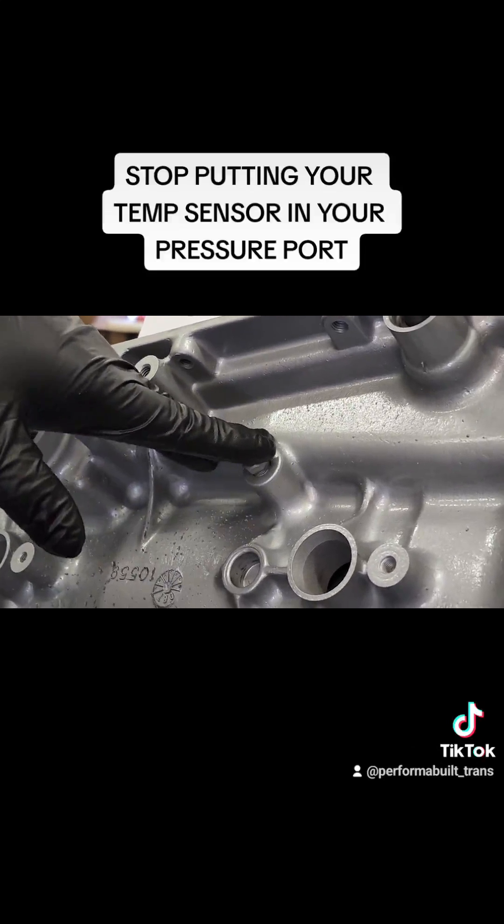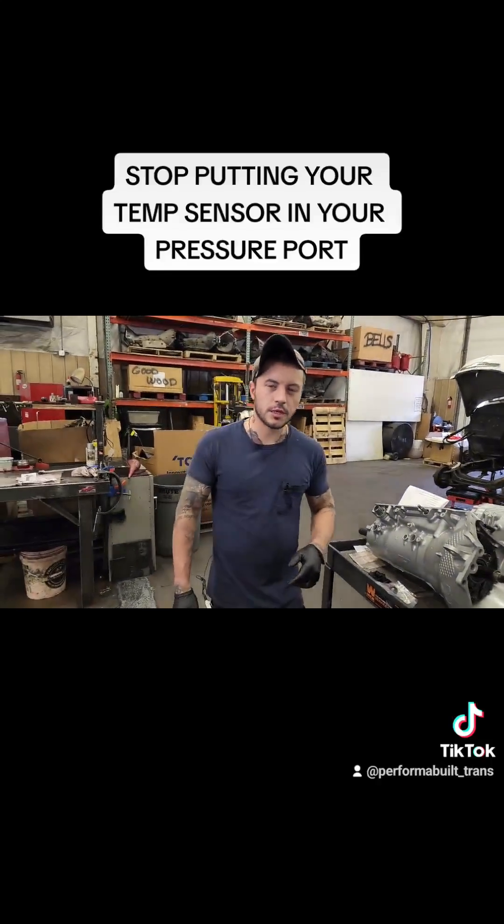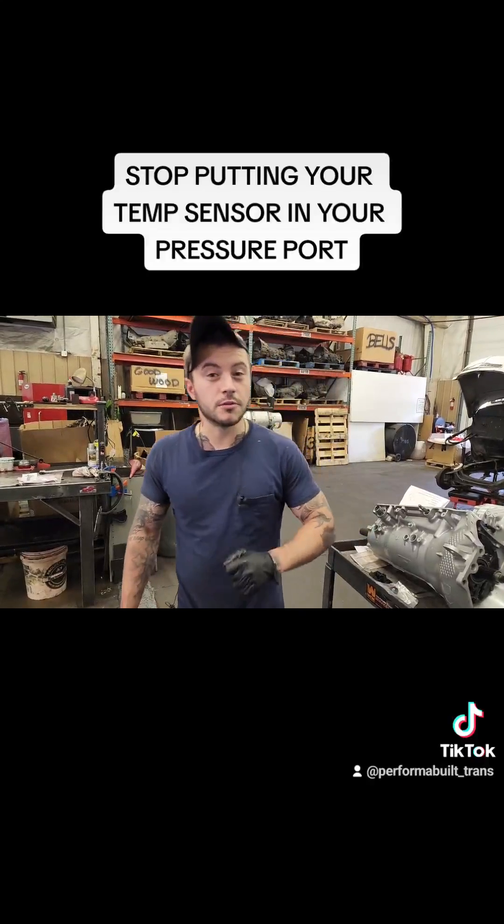So guys, either buy a threaded-in kit, drill a hole in your pan by the appropriate pan, or just use the computer. That's Ryan for your Tech Tip Tuesday.